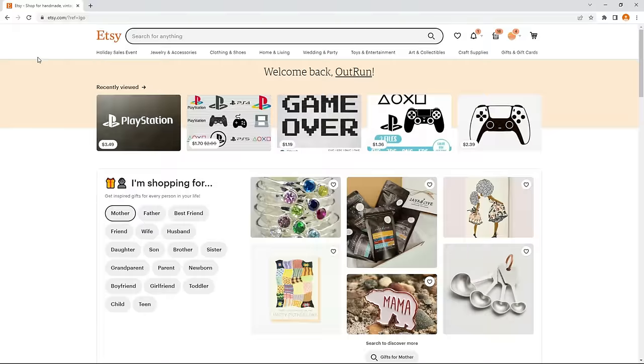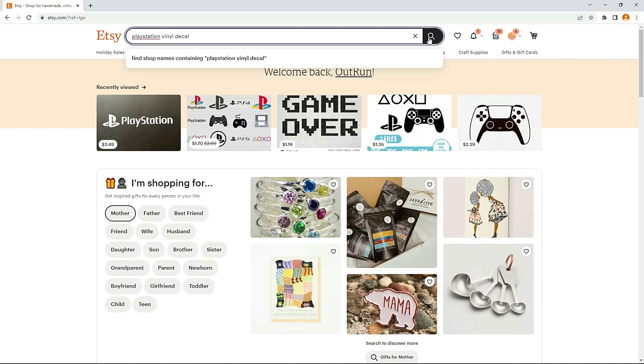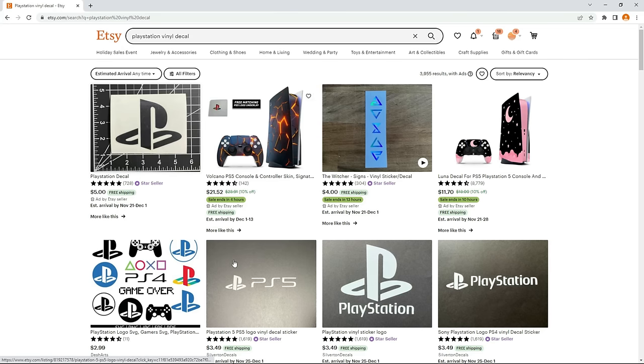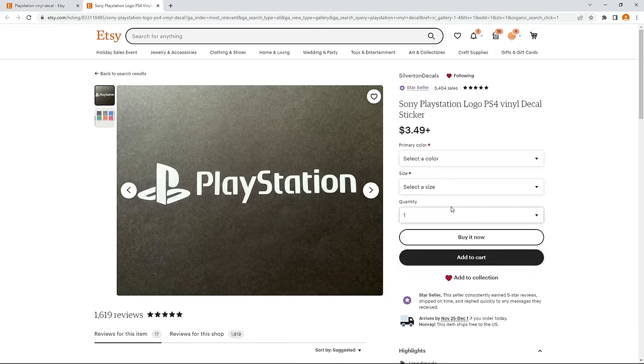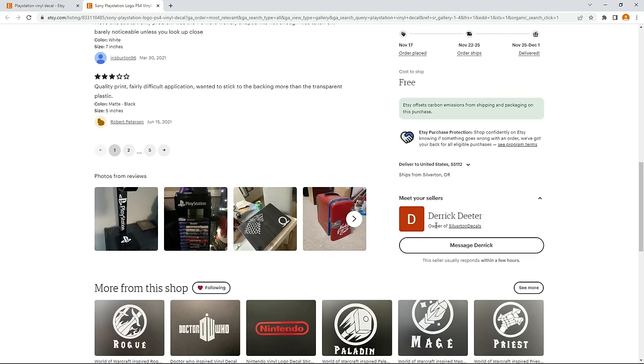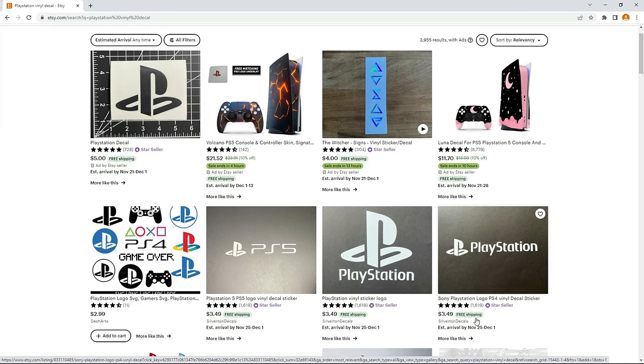If you don't have one of these machines you do have a couple of different options. First, you can go back to Etsy and search for what you're looking for but instead of putting SVG at the end put vinyl decal. You'll find people that do exactly what I just did and they'll mail you the final weeded image for usually anywhere between two and ten dollars. Make sure to message the seller beforehand with the dimensions you need, and I would recommend sending them this video so they know exactly how you want the image weeded. Most of these people are more than happy to make any image you want, so you can still download any SVG file and send it over to one of these sellers to custom make it for you.